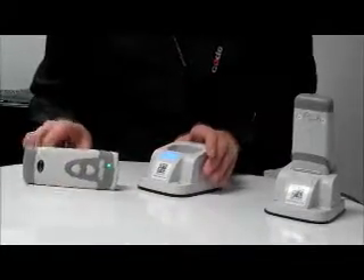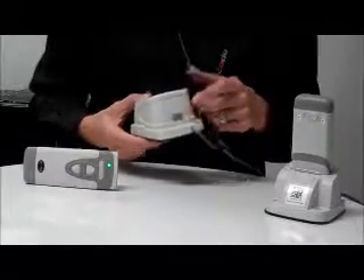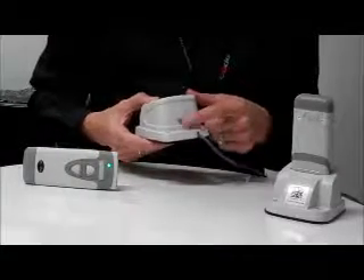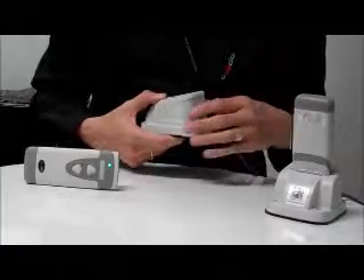The charging station also features a communication mode switch, allowing the reader to be used in wireless or USB keyboard mode. A Bluetooth connection can only be established if the switch is in Bluetooth communication mode, which is in the direction of the arrow.